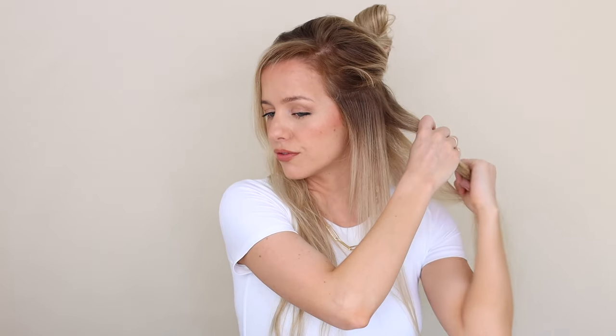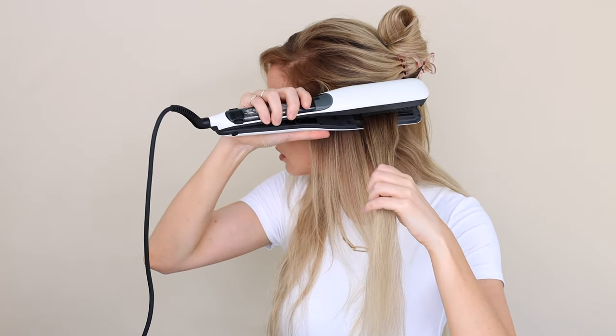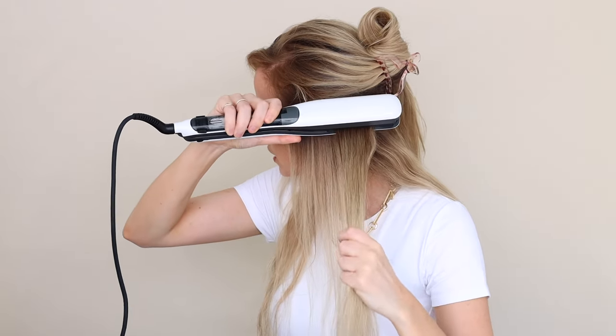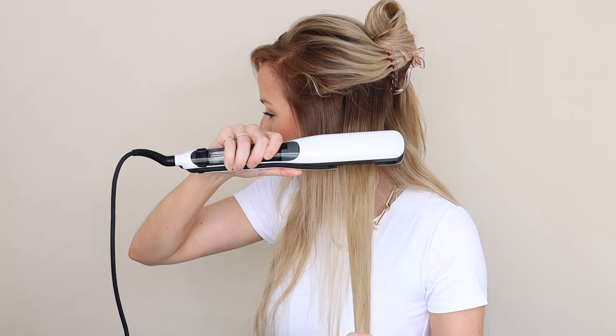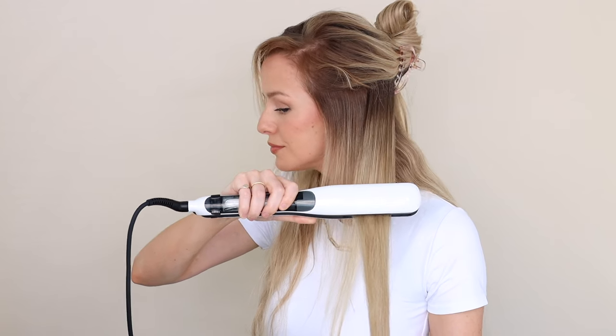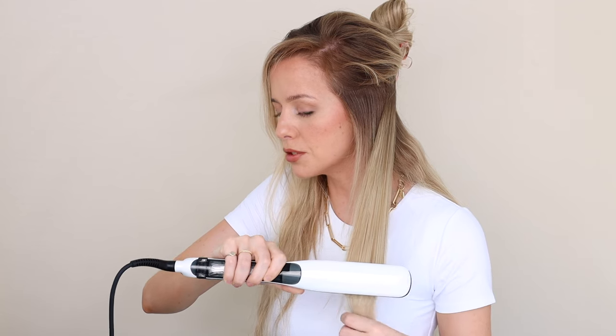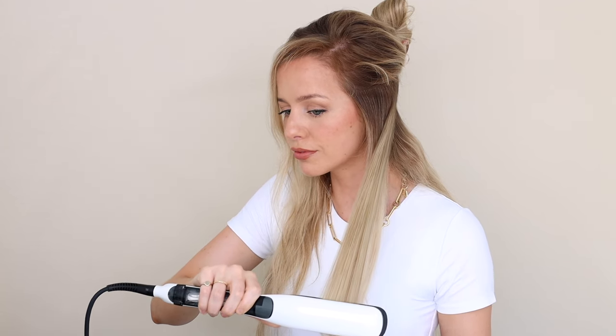Let's do another section — this is very satisfying. Comb pointing down, nice and close. You can hear the steam. I love how the hair stays in between the plates. Look at that — it's perfect. I am so impressed every time I use this tool.